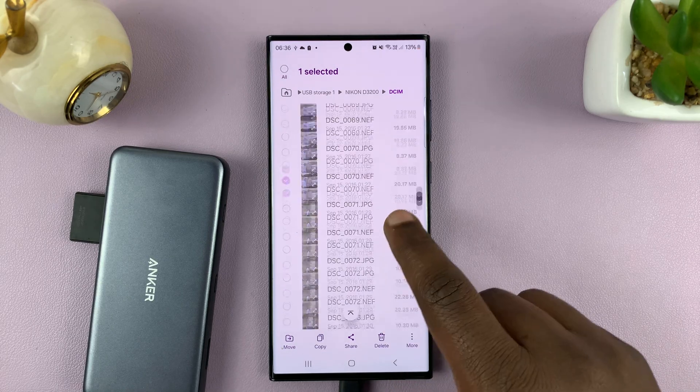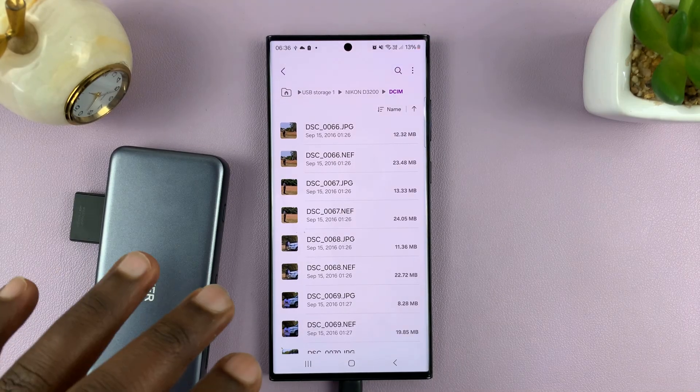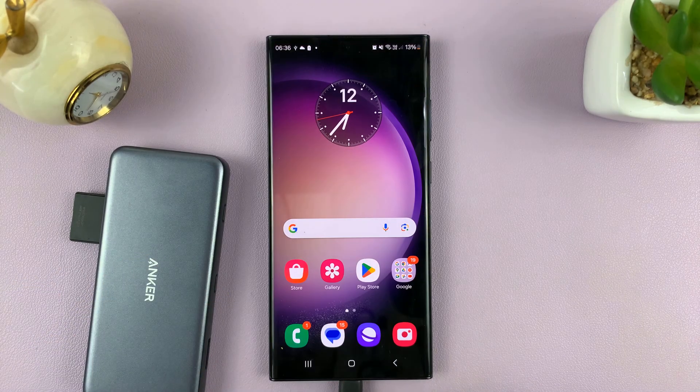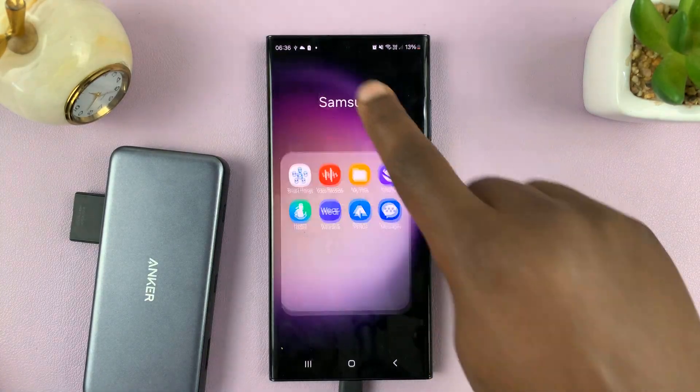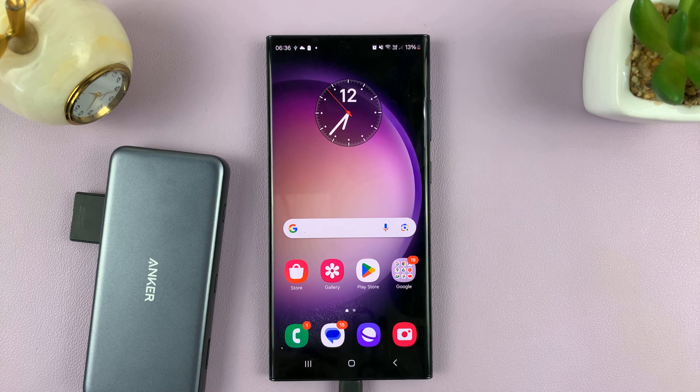So that's basically how to connect your camera's SD card to your Android phone. If you want to, you can actually import the photos into the phone and then use your phone's editor to edit and even share on social media. Thanks for watching — comments and questions down below, and good luck.